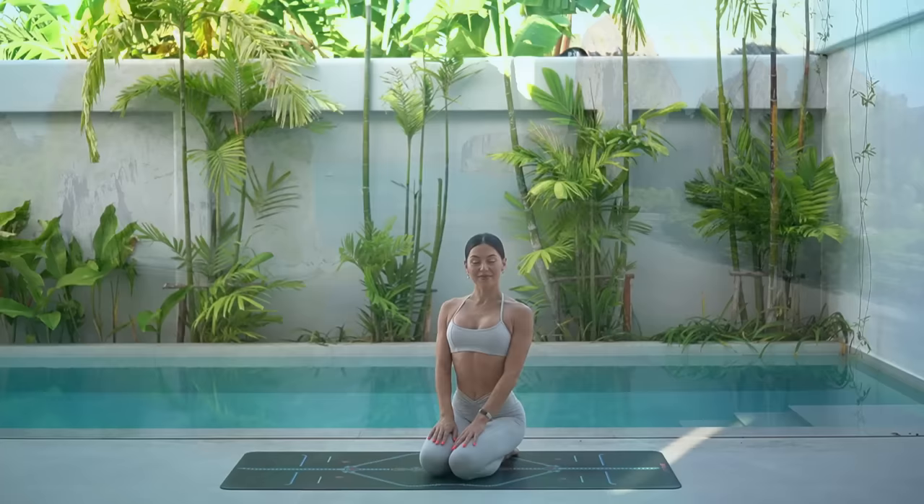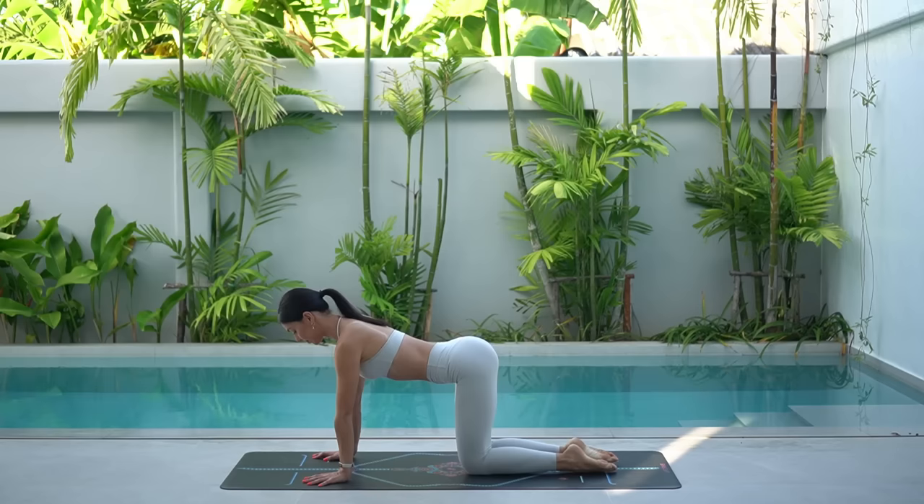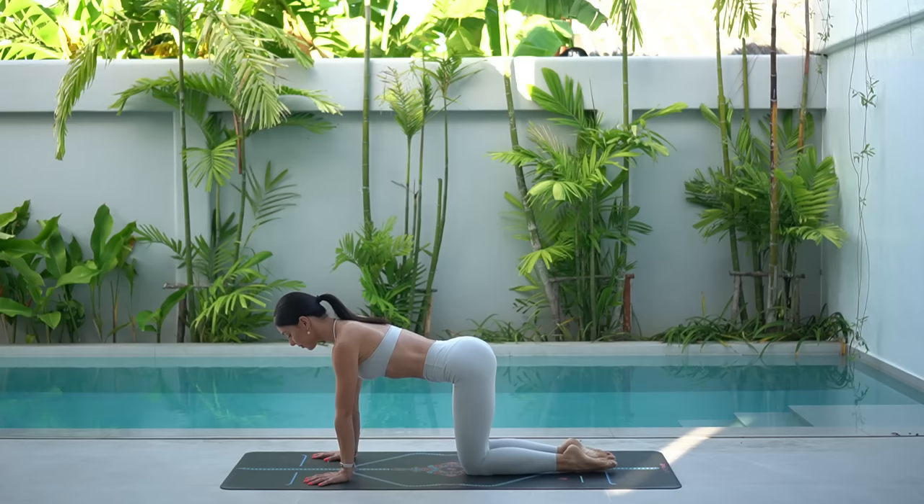Let's start in a tabletop position on our hands and knees. Make sure that your hands are underneath your shoulders and your knees are underneath your hips. Really draw your navel in and lengthen through your spine.